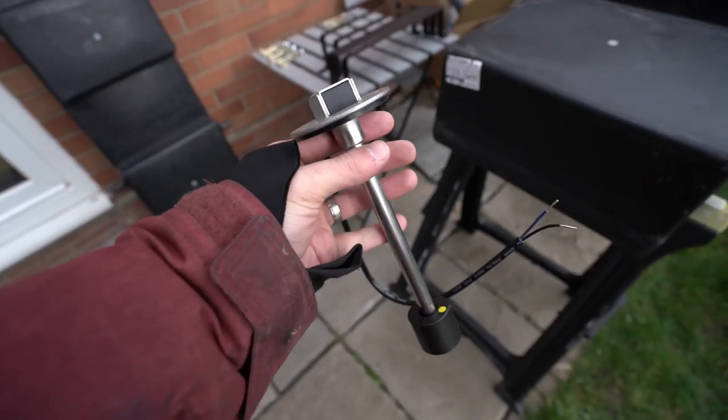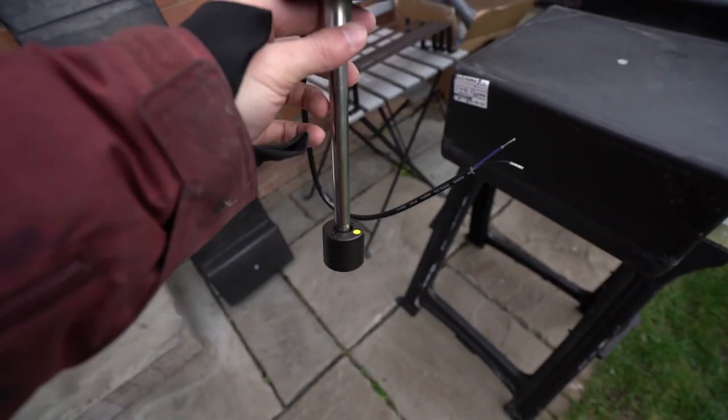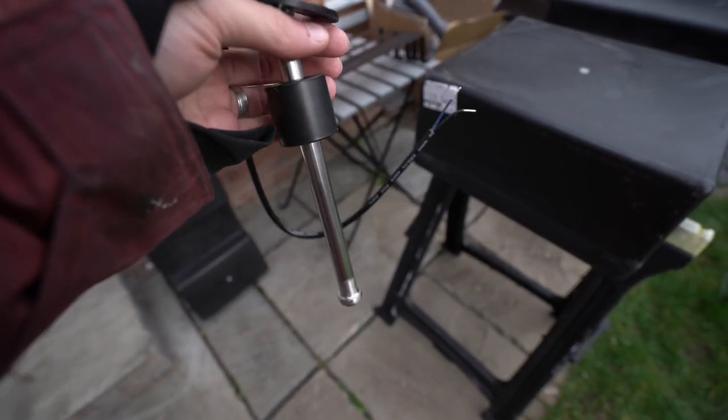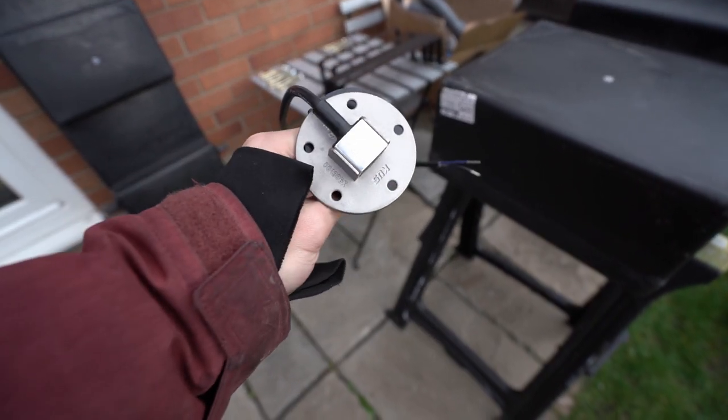We also need to install two water level gauges, one for each tank. This is what will measure how much water we have — the tank level — this little floater just moves up and down. And this will connect to our Victron Cerbo GX.